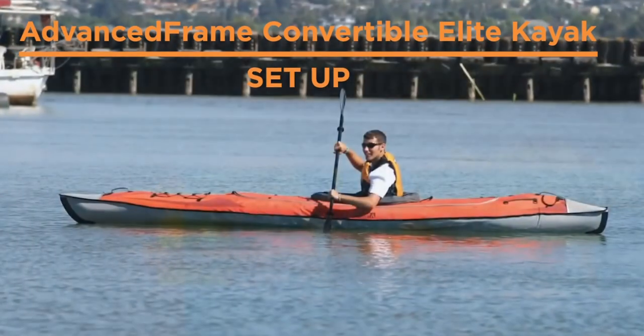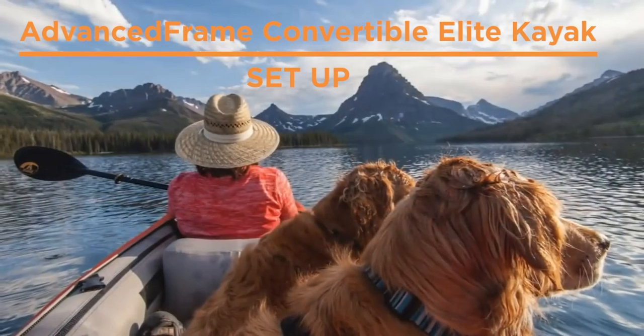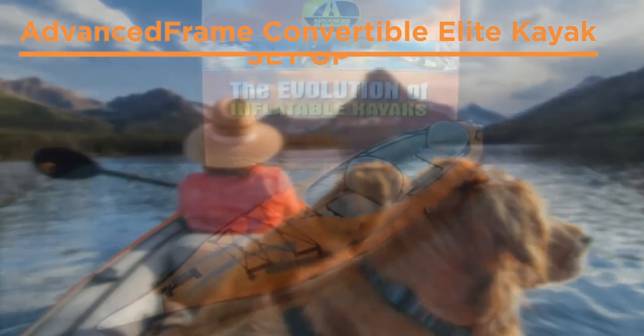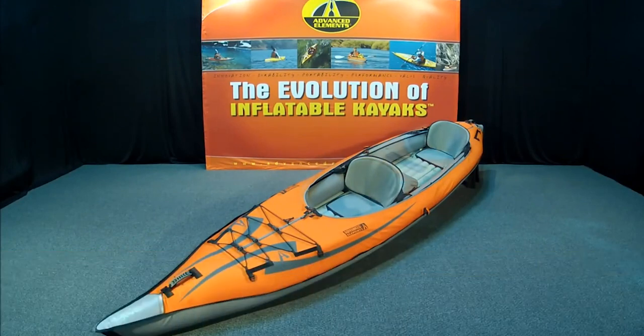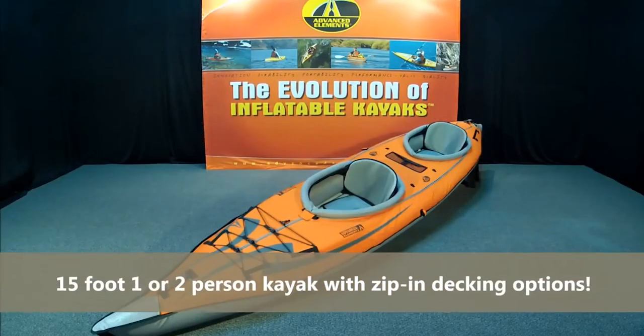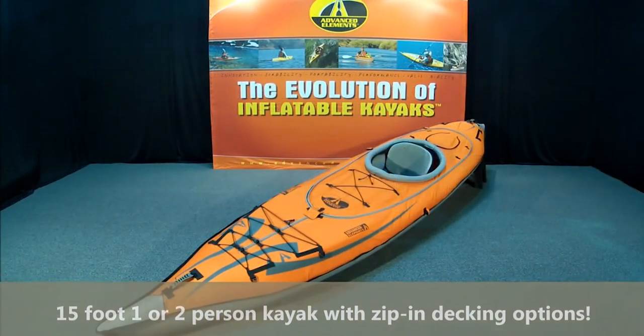Hey, this is Emily at Oz Inflatable Kayaks showing you how to set up the Advanced Frame Convertible Elite Kayak from Advanced Elements. In this video we're showing you using the old Advanced Frame Convertible Kayak, which has the low back seats, not the new high back ones, and the old soft floor.